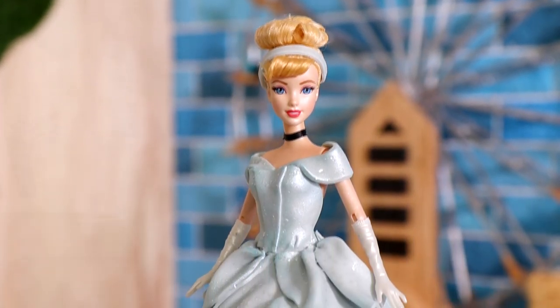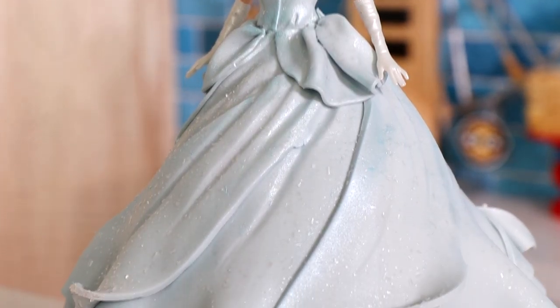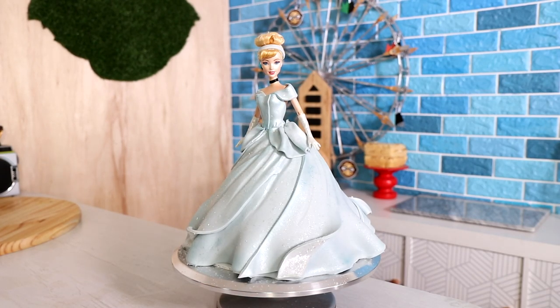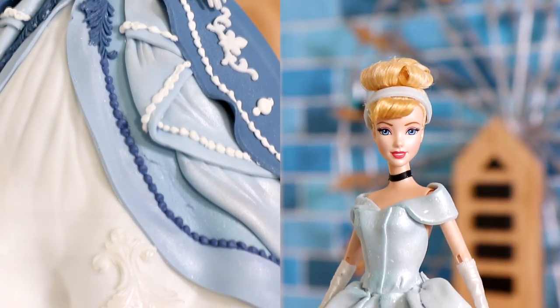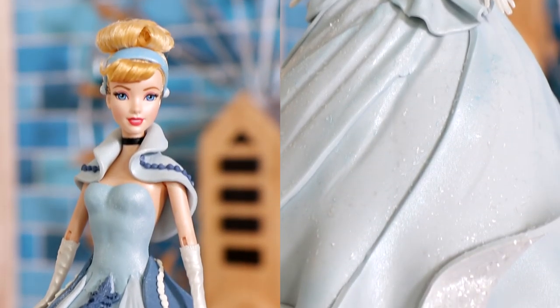And voila — my classic Cinderella doll cake is complete! Oh my god, I love it — it is absolutely stunning. The classic animated Cinderella doll cake is beautiful and the live-action one is gorgeous as well, but I think I like this dress more because it was so iconic. I'm curious which of my Cinderella doll cakes you like better. Let me know in the comments if you'd like to see me create Cinderella's mother's pink dress and interpret it into a totally new design. I hope you guys enjoyed this. I love you — I'll see you very soon.